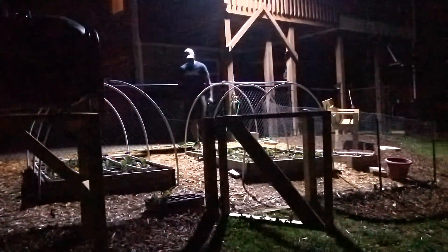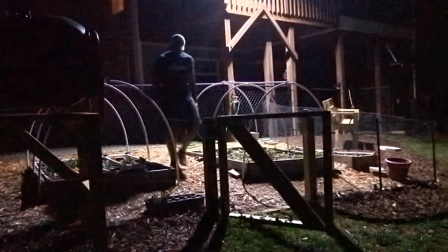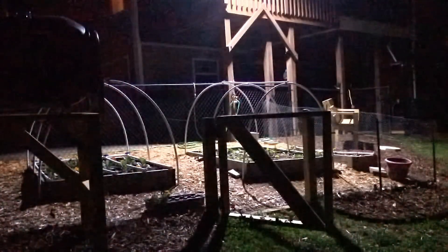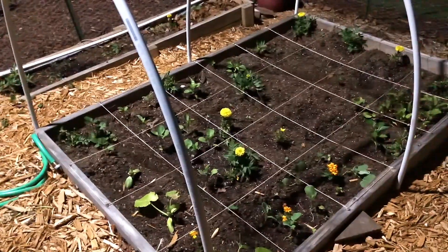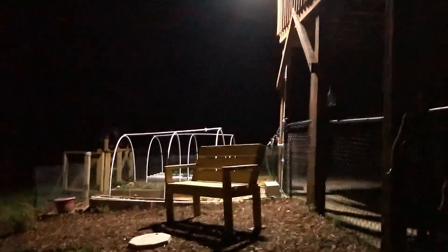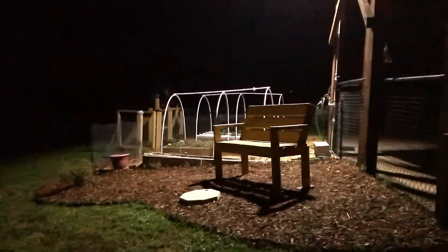I tested how much of the backyard was illuminated when the light was turned on at night. I was actually surprised how well the solar light lit my garden and other areas in the backyard. Here is a close-up in the garden to give you a general idea of how bright the light is. From this viewpoint, you can see how much light coverage I have in the backyard.